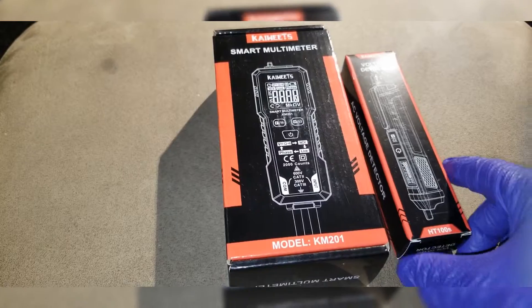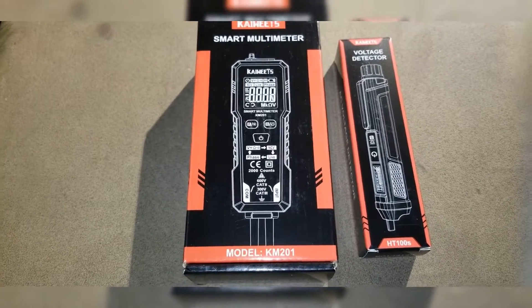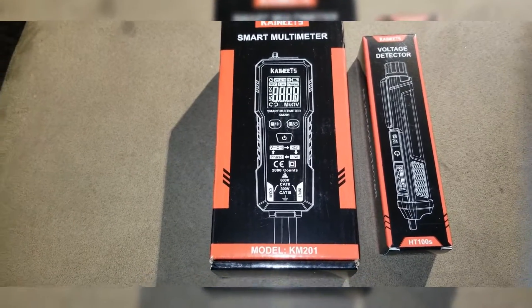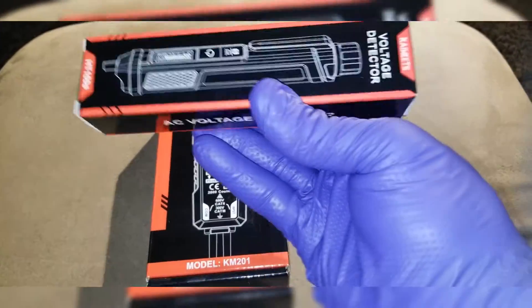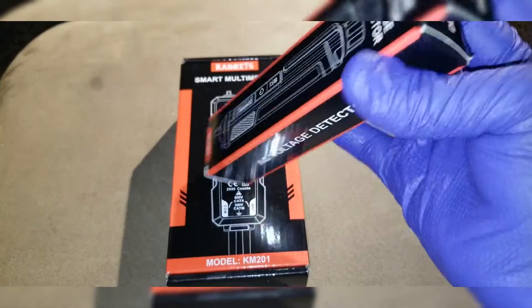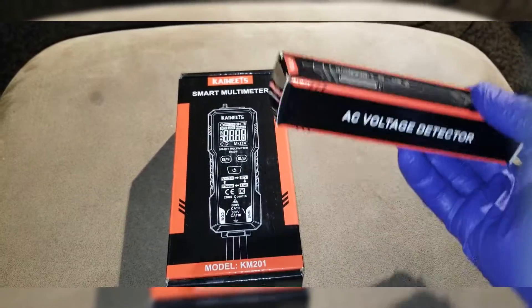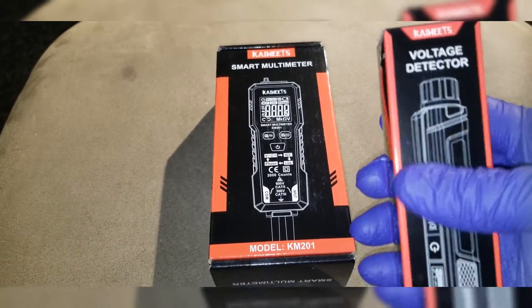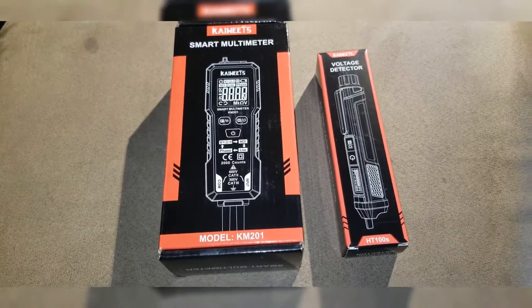You can get this stuff from Amazon — I'll put my link in the description below. Make sure you click and buy one of these products today. You're going to get a discount by using my discount link in the description below. Like and subscribe to JW Solar USA. I'm doing this for an off-grid test, so stay tuned.